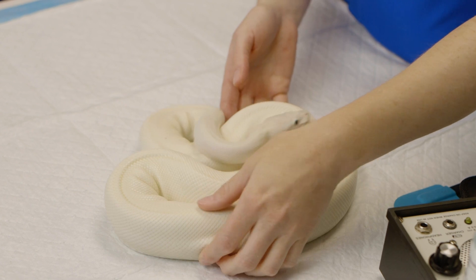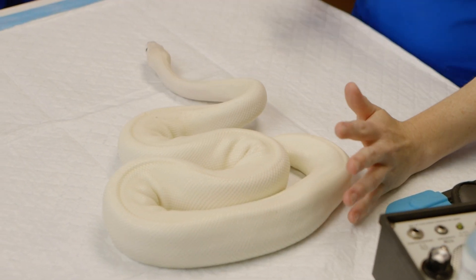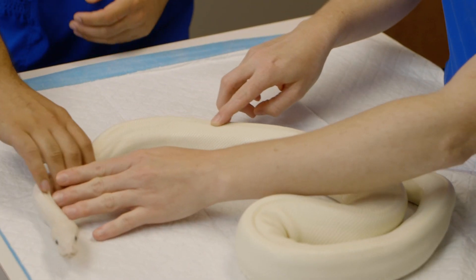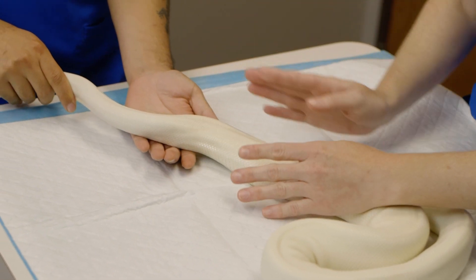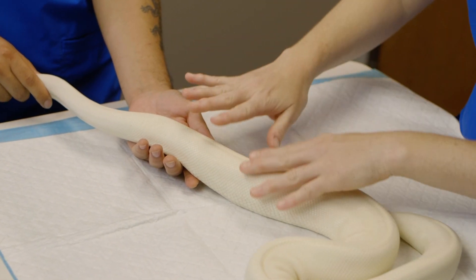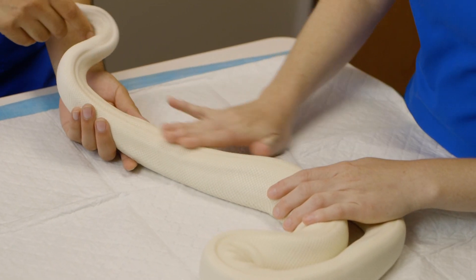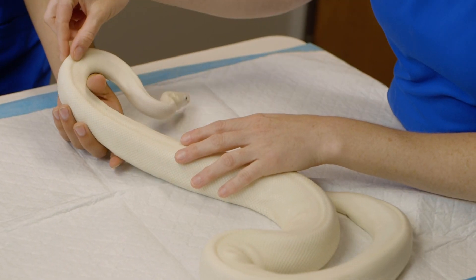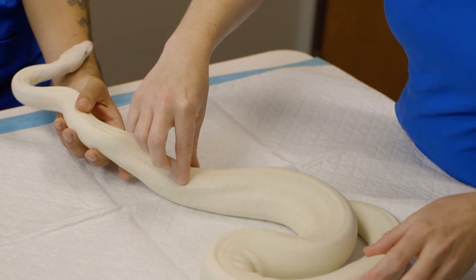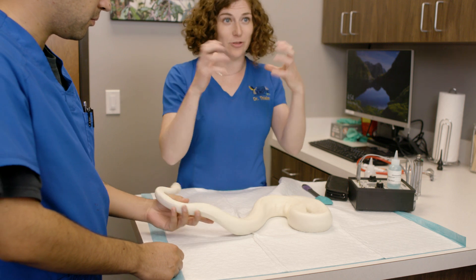I always typically look first at the body condition. You're going to try to get her to go out, and then you're going to feel the spine. On either side of the spine, the muscle should just kind of go down — it shouldn't bulge up. She's in moderate body condition. She has a little bit of a bulge, but honestly it's not so bad. Really fat snakes will have cleavage from their spine and their body because of the fat.